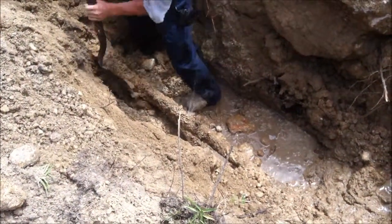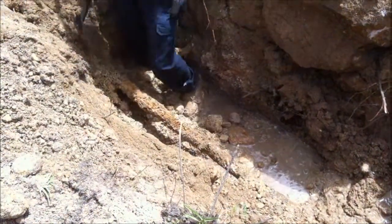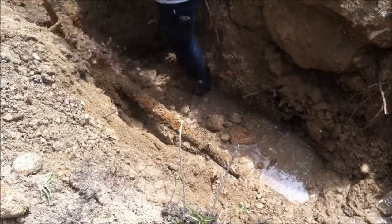Digging carried on further up the pipe, as it was suspected that there may have been a third leak, but this turned out not to be the case.